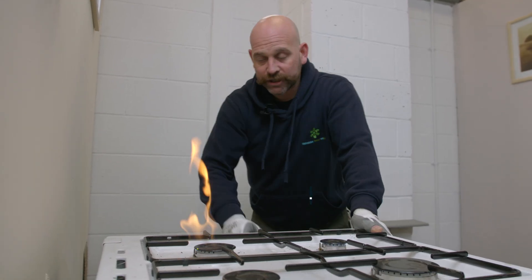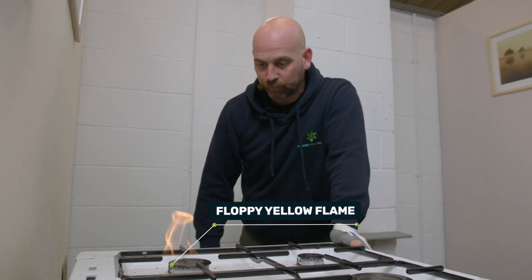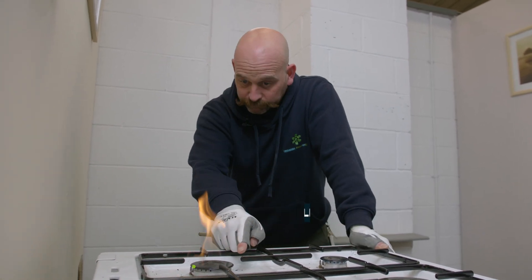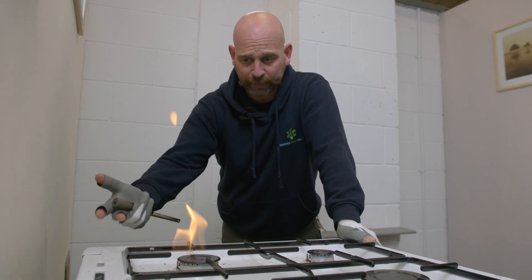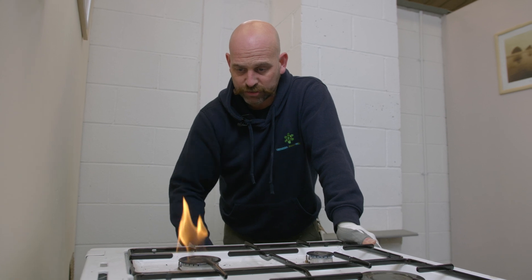If we try another one, as you can see there, this is a horrible floppy yellow flame. This is what we call incomplete combustion. Over time, this is going to cause a buildup of fumes in the customer's home and potentially cause a threat to life.